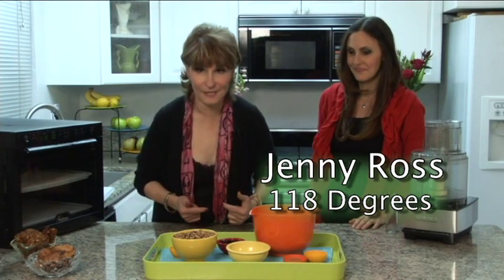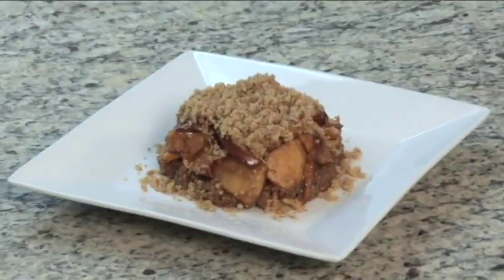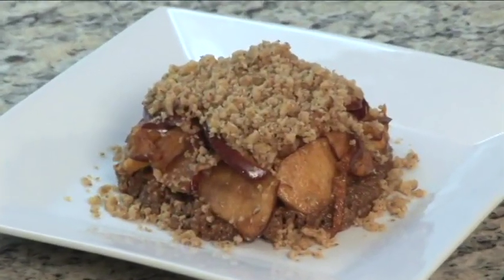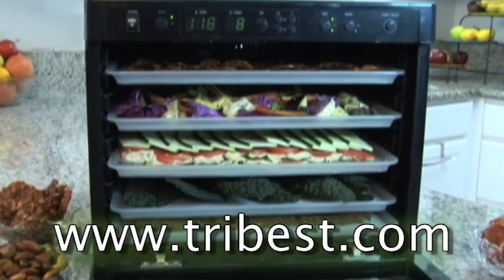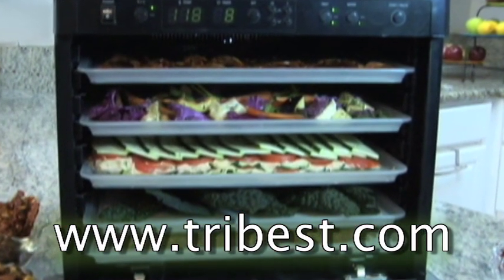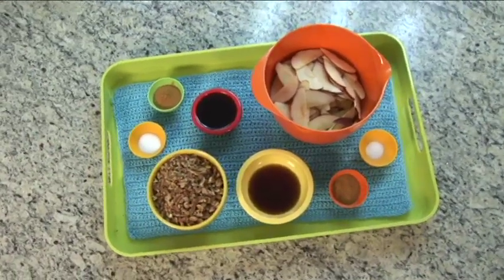Jenny Ross and I are making some incredible dishes today, and this is dessert — we're gonna make an apple cobbler. The cobbler has a couple of different components that you can enjoy separately or together, and both of them can be done at the same time in the dehydrator. The Sedona is really well suited for this.